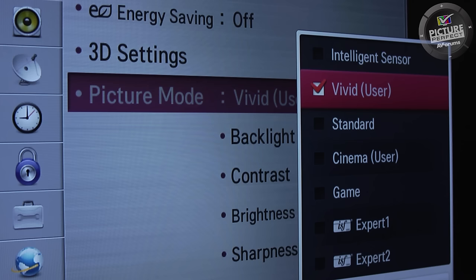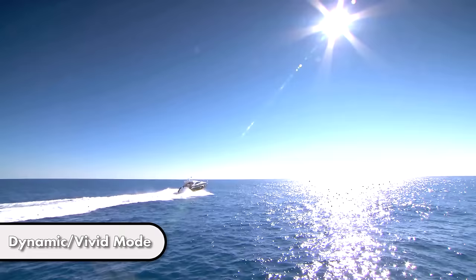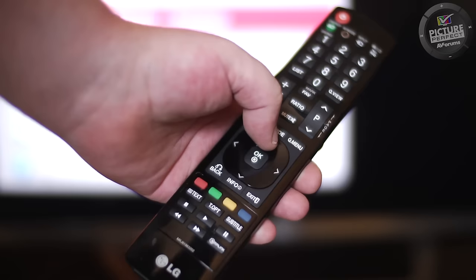Check which picture mode is currently selected. Most TVs arrive with a mode called dynamic or vivid. These modes always have the colour and brightness way too high, resulting in unnatural colours and loss of detail in the bright areas of the picture.